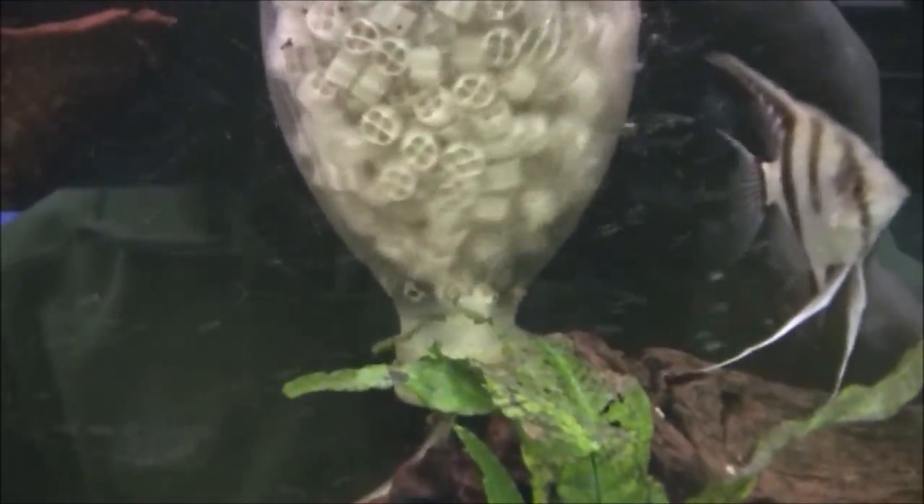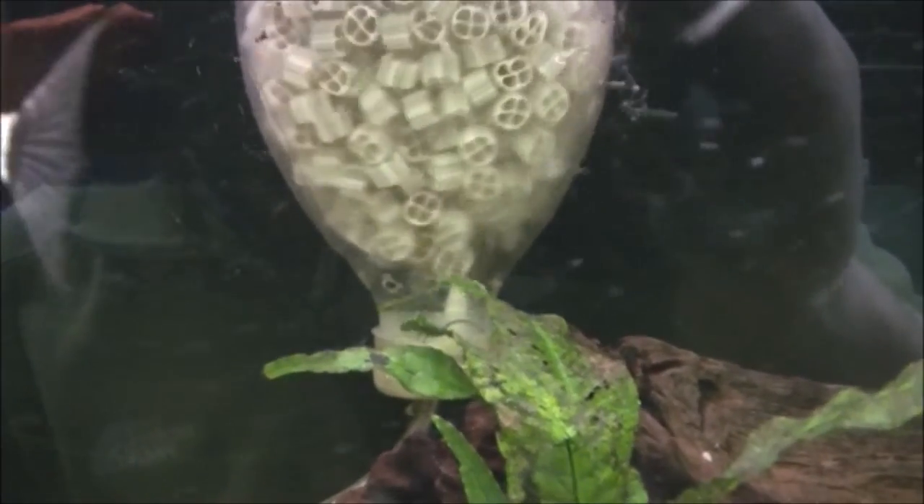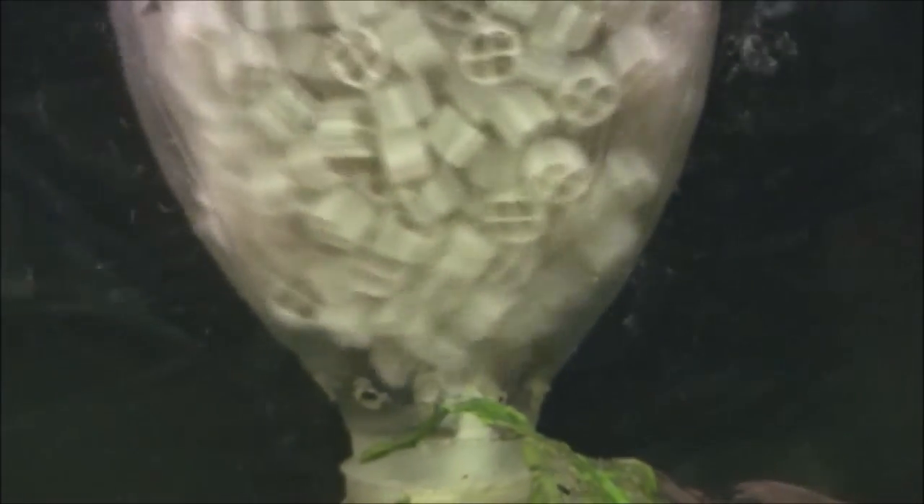On the subject of a mature filter, you can see that this media is quite discoloured and it's got a lot of muck in the middle of it. That's nice and mature because it's been set up about a year, and if you look at how much air is coming in the bottom, it's not much at all. Really, that's as much as your filter media needs to move.